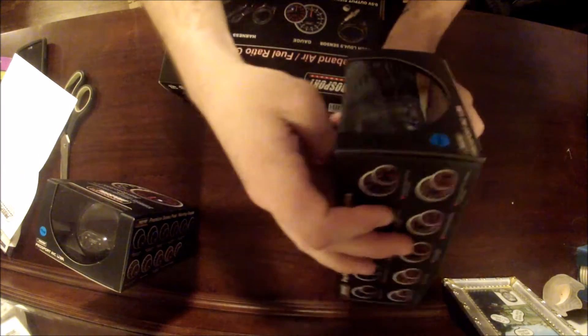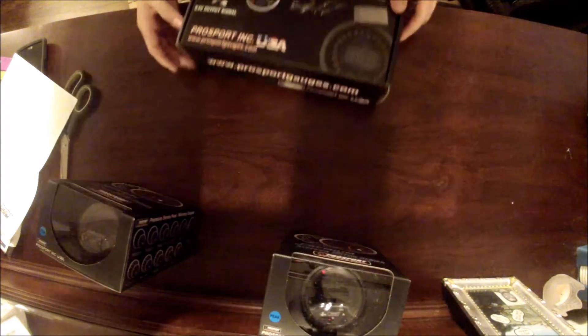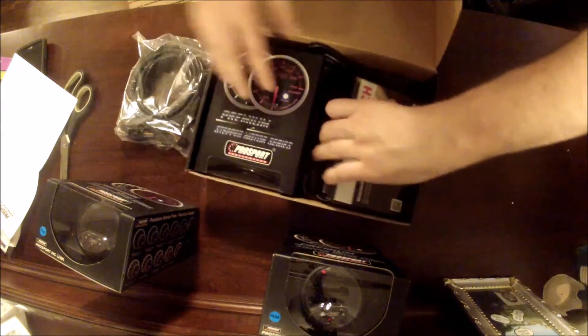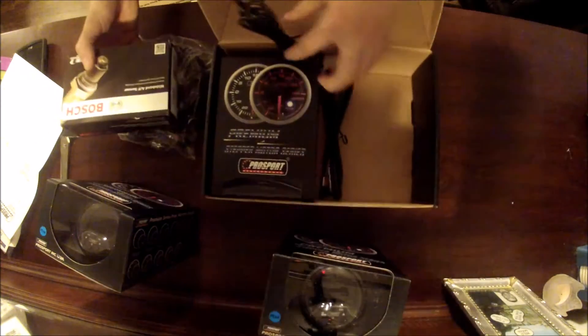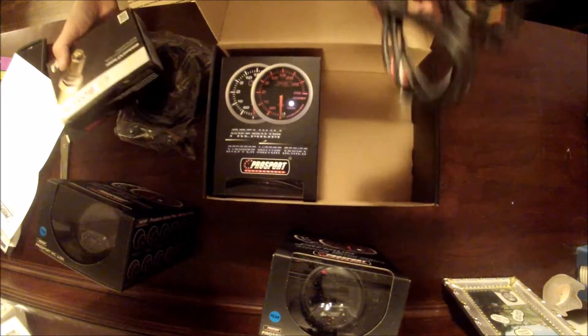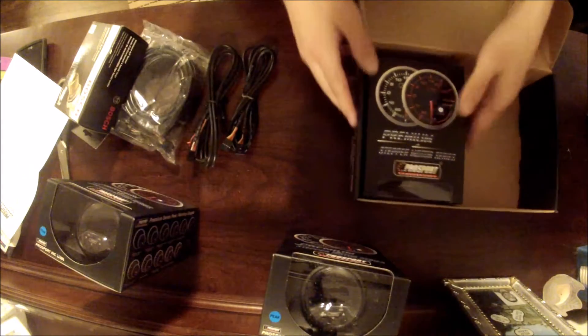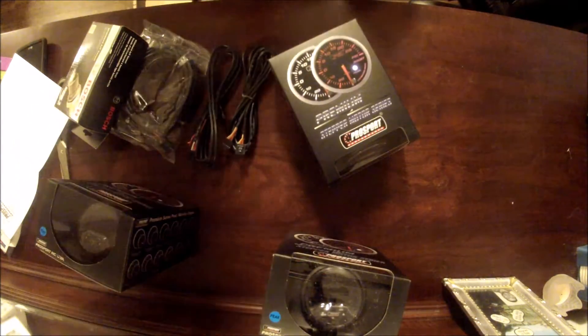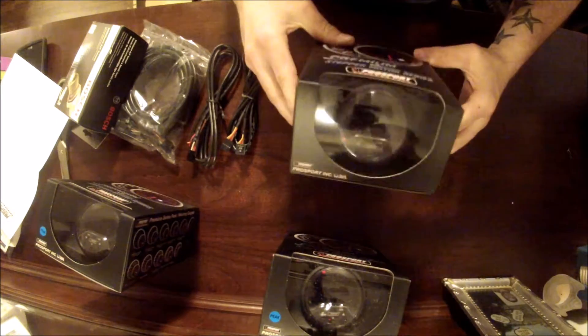Not touching the gauge at all — those look pretty good. This is heavy. Alright, so this is just the cabling and stuff: cabling, sensor, and then the gauges here. That's pretty cool. Let's look at the wideband gauge here. Box within a box within a box — all these boxes. Alright, looking at the gauges there, that's looking pretty good.